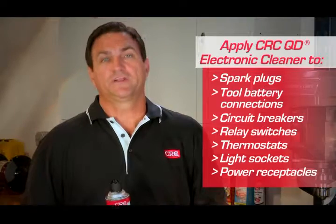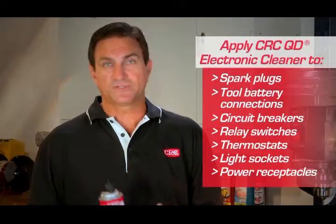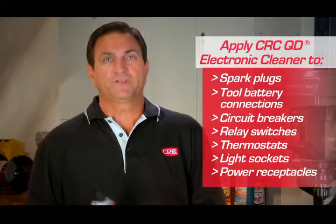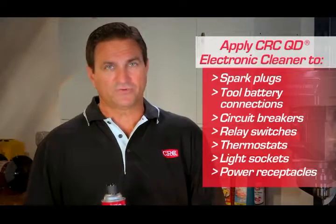Use CRC QD Electronic Cleaner to clean electronic equipment, ignition systems, contacts and connectors such as spark plugs, tool battery connections, circuit breakers, relay switches, thermostats, light sockets, and power receptacles.